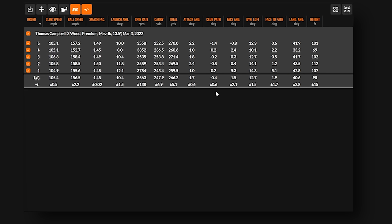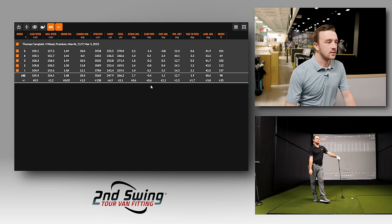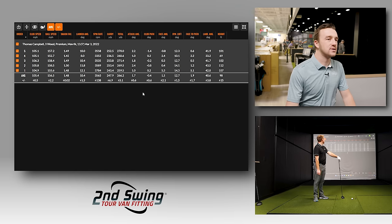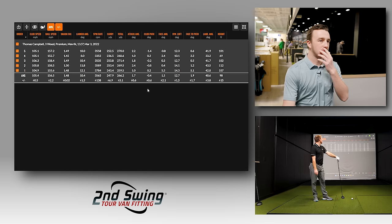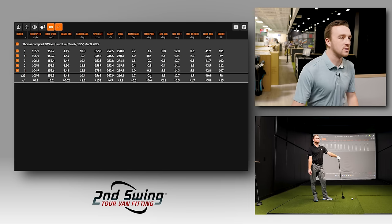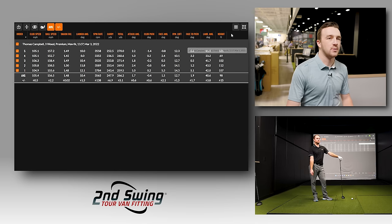Normally Thomas shows a draw with every club — driver, irons — but with the Maverick three wood his club path was going negative, which Drew says he hasn't seen in a long time. The face was wide open on a couple of shots. The unusual club path is a notable difference, and they're curious to see if that changes with the Apex UW.